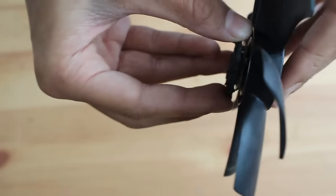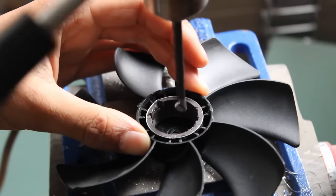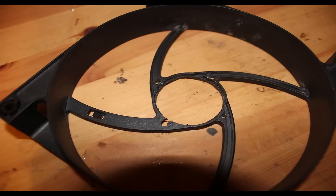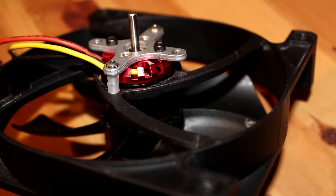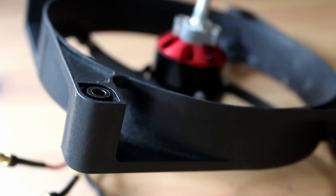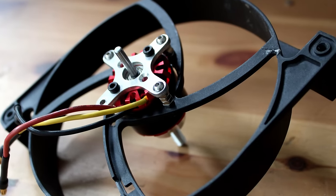I first destroyed an Ender-X-T case fan that I stole from my computer. I then drilled a hole for the motor shaft to go through. I put four holes into the fan chassis — these are for mounting the motor. I stuck some M3 nuts on each bolt of standoffs, which means the fan blades aren't sticking out of the casing.